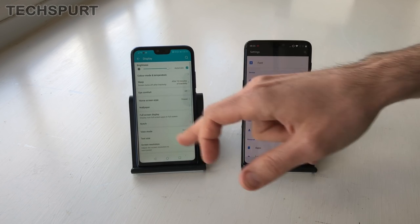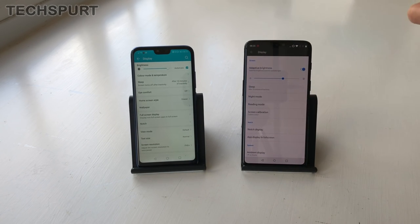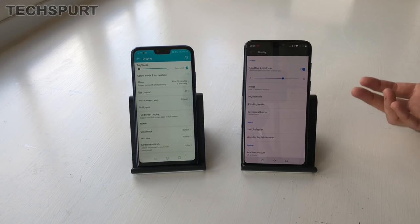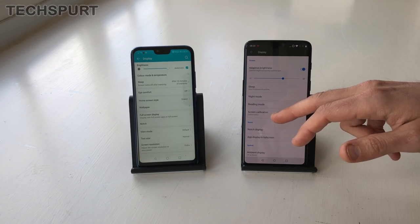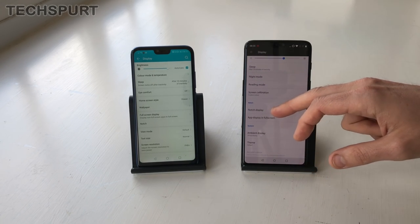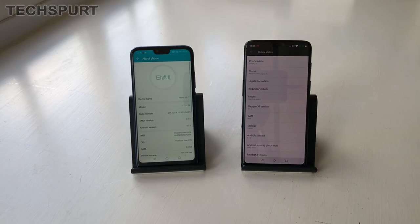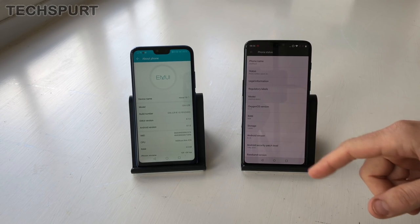You've got plenty of other display options as well, such as the eye comfort mode, or as OnePlus dubs it, the night mode, which just filters blue light and produces some nice warm colours — easier on the eye when you're looking at the phone at 2 in the morning. In both of these cases, you'll run Android Oreo 8.1, the latest version.